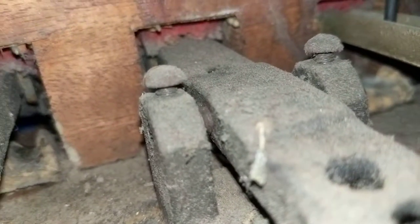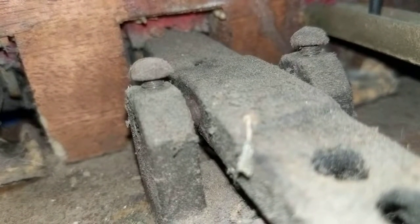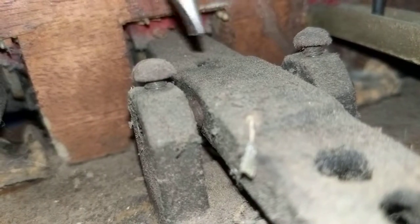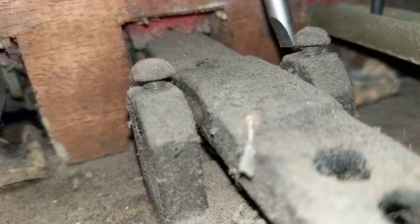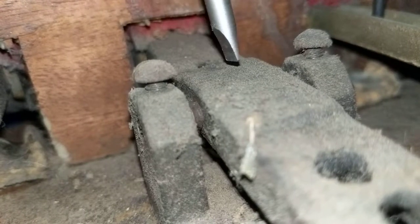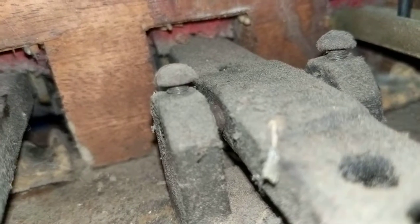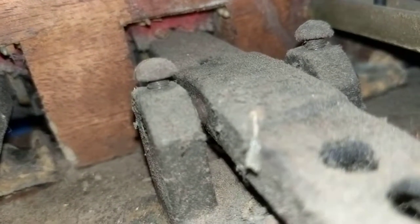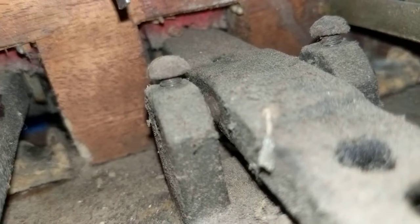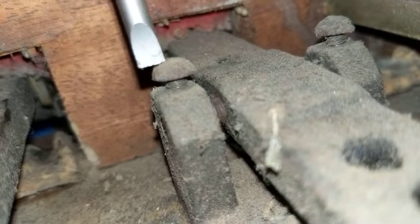I've changed my screwdriver grip. You don't want to shift the position — you want these to be roughly centered, so you need to be careful not to overdo it. It would actually be better to tighten the left one, which should be on the right, but this pedal is not too bad so I'm going to cheat a little.